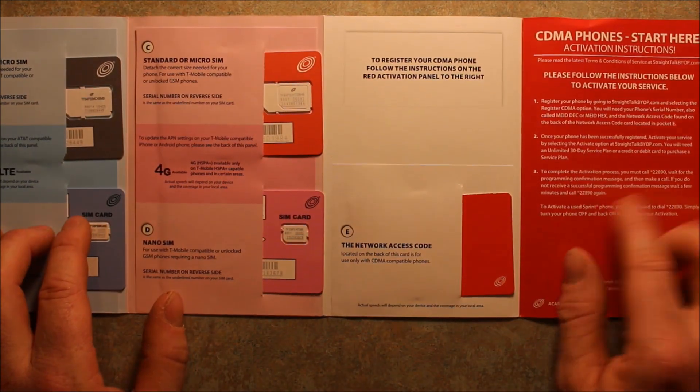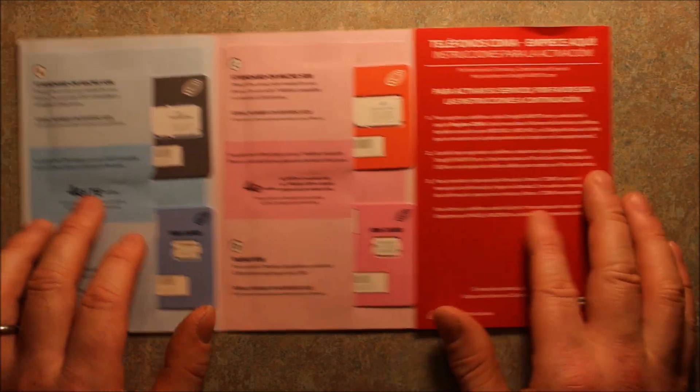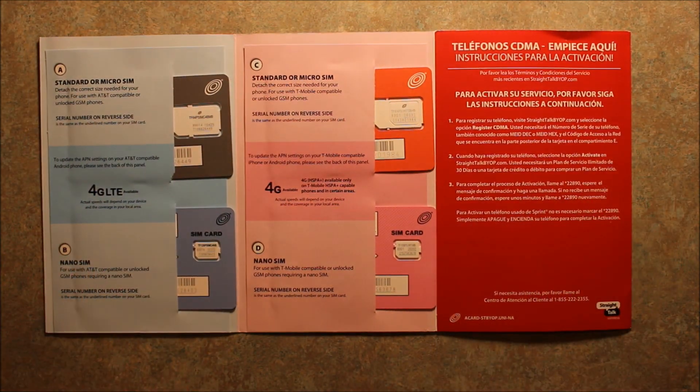We go ahead and activate it with the instructions. They have Spanish and English instructions, and you can either do it online or call to do it. Either way, we're going to want to get our SIM card active. If you have a phone from a carrier like Verizon or AT&T that you want to transfer, you'll need to keep your service active with that carrier until you're ready to transfer over, or else they can't port it over. Once they port it over, your other service becomes deactivated. Or if you want a new number with Straight Talk, you can just go ahead and activate it right away.